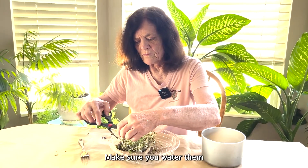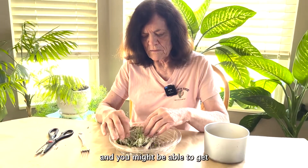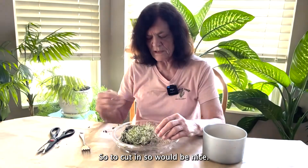Make sure you water them the next morning after you cut them and you might be able to get at least one more cutting. Two cuttings would be nice.